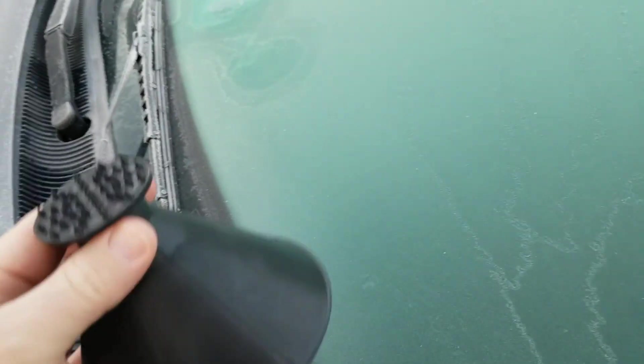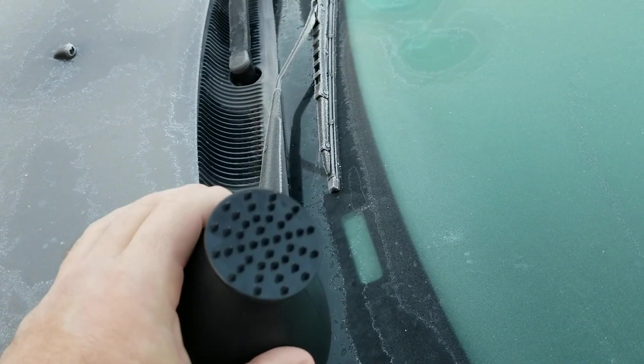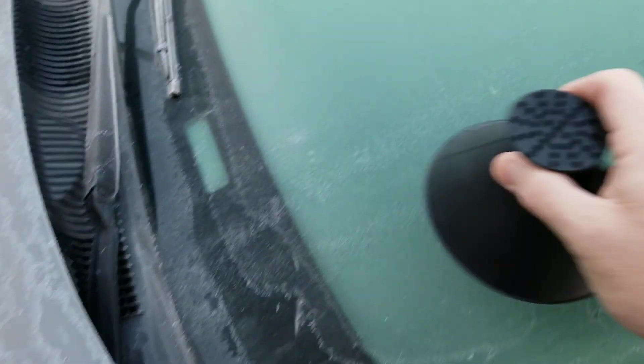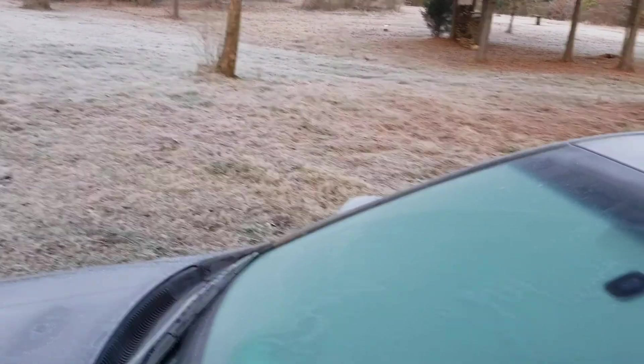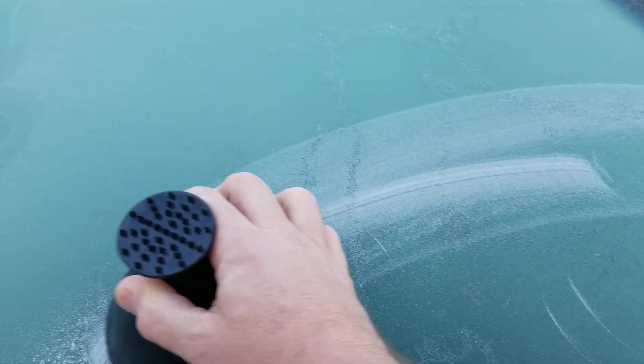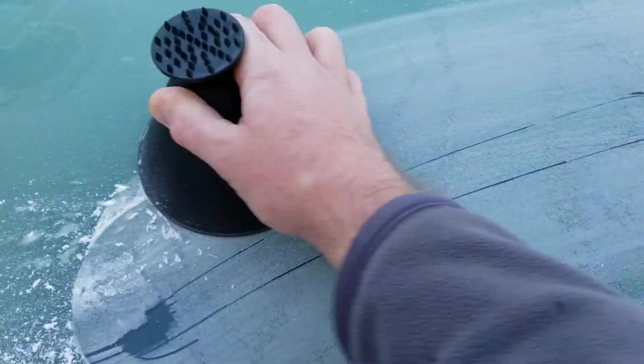Hey guys, it's me again. I've been seeing these on the internet, videos and stuff about them — they're ice scrapers. Well, here in Georgia, you can see the frost. It's thick today. It just doesn't seem to do too good on frost, especially when it's hard. I'm pushing hard on it.